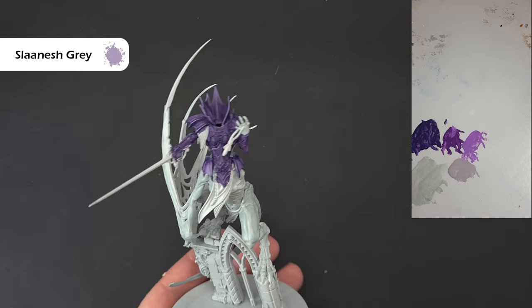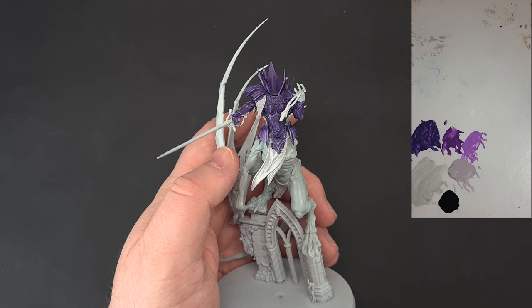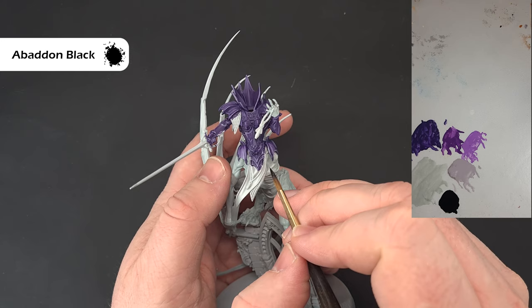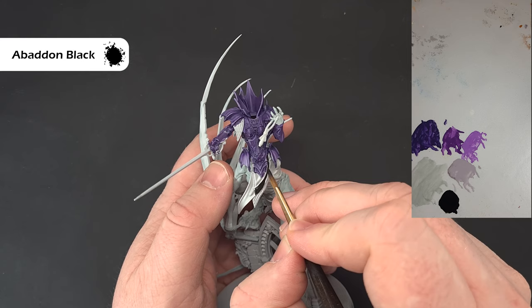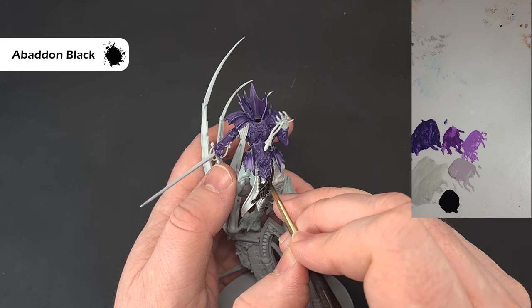Next we'll do the black — there's some black cloth, the tips and bits, and the handle of the sword. We'll get that done before moving on to the metallics. I'm using Abaddon Black to paint the tabard, being careful around the purple. I'm not too worried about going over the other bits because we're going to paint all of those in metallics shortly.